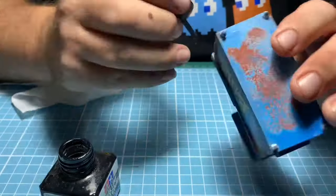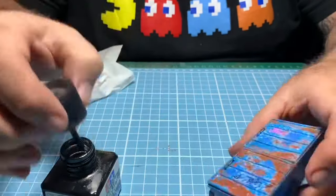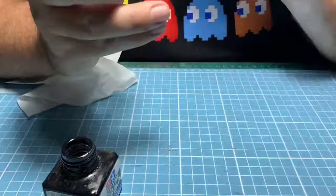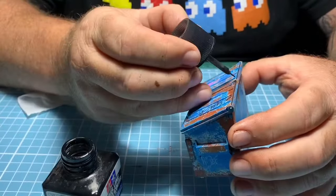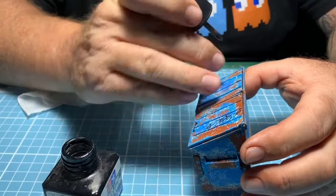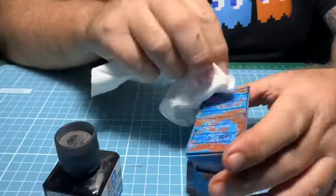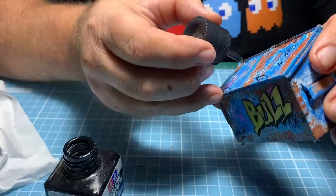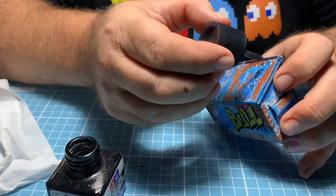You can get the panel line paint in different colors like gray and brown as well. It's also good for dropping on the ground to make an oil stain. I'm going along the lines or any details I want it to run down — just dabbing so it runs into all the lines by itself.